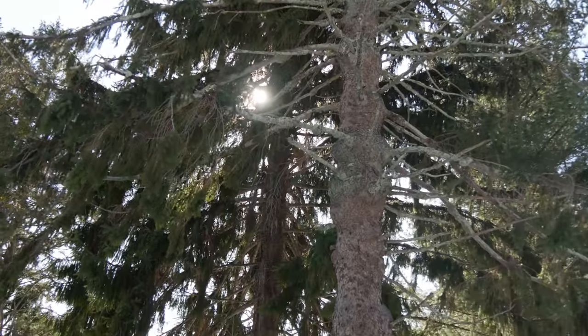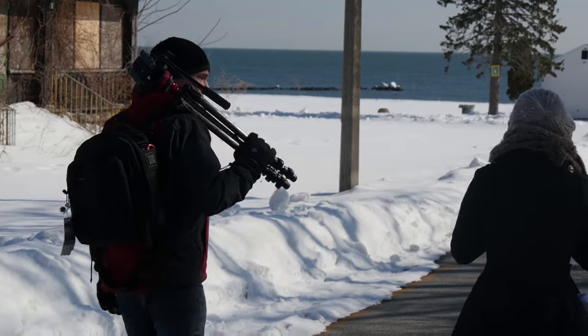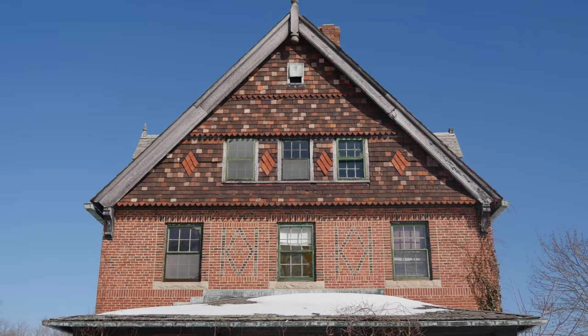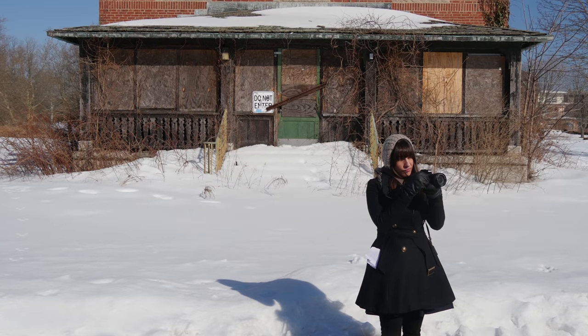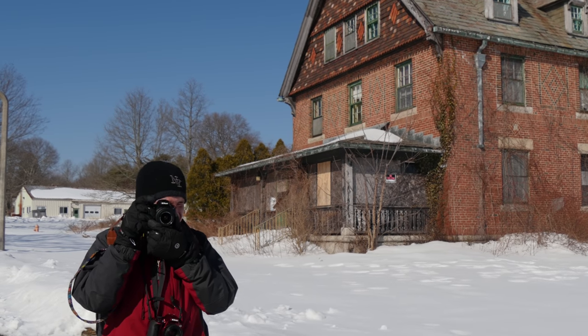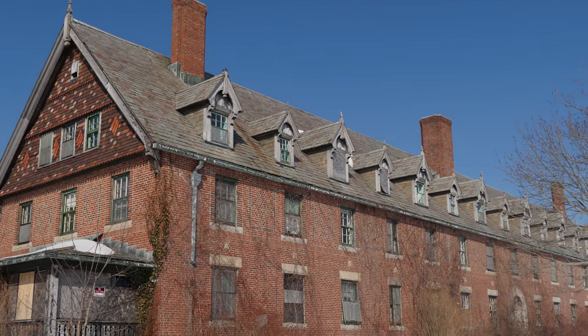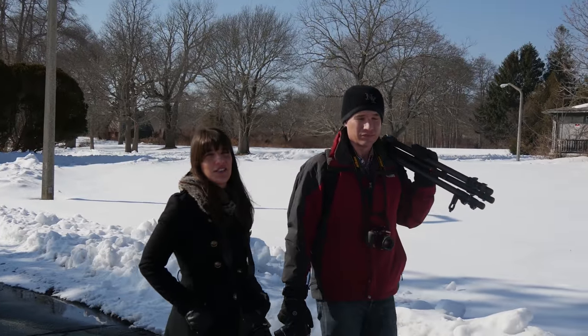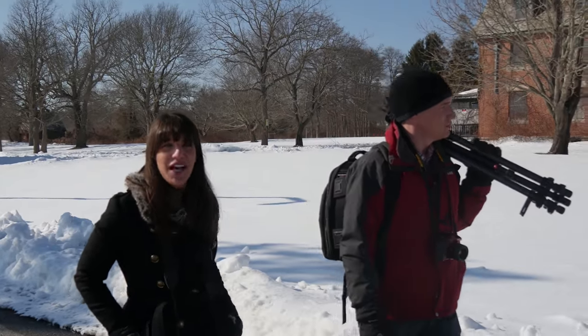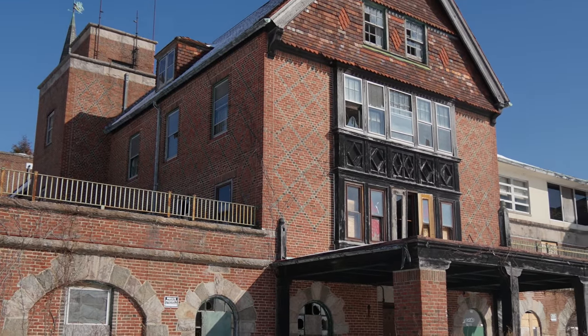Next, we're going to see how each camera performs with landscape photography. The area isn't really known for its landscape photography, but we do have a lot of beautiful historic buildings. This one in particular — Seaside — is a bit dilapidated, but we're going to play tourist anyway and take some pictures like it's our first time here and see what we can get.